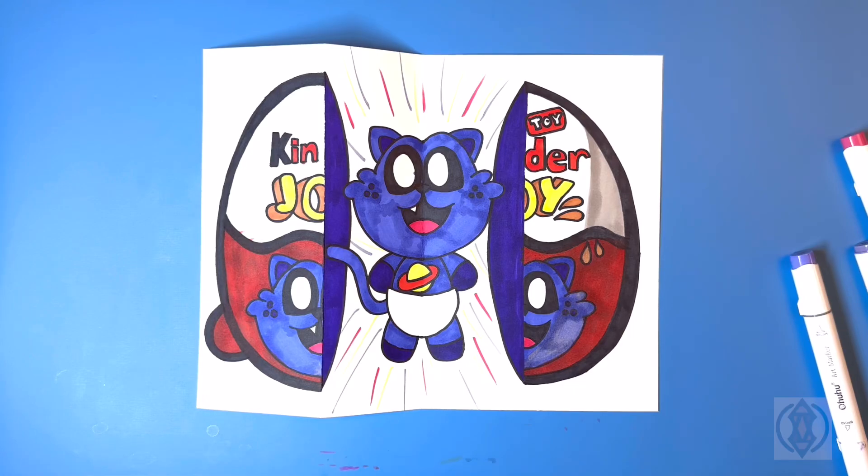And that is it! That's how you draw and color a Catnap Kinder Joy surprise fold. You can pause the video and color it the way that I have done, or you can change your colors up if you'd like. If you enjoyed today's video, please hit that thumbs up button and subscribe to the channel, and also drop a comment below suggesting any more characters that you'd love to learn to draw next. Thanks so much for joining me on today's tutorial and I will see you all on the next one. Bye-bye.